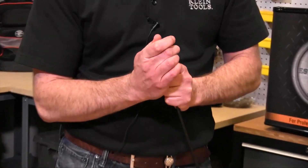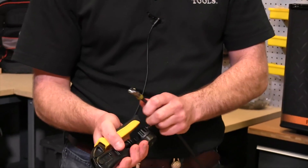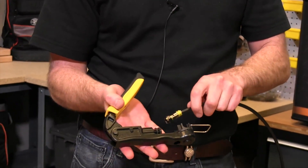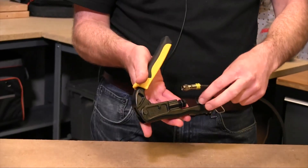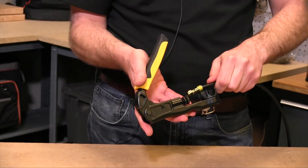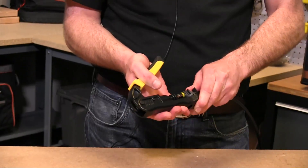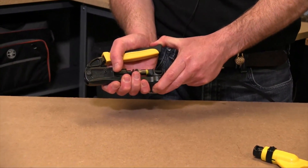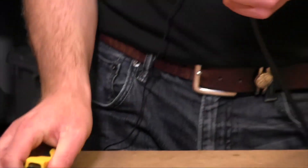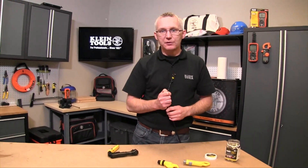This connector will fit right on, and then we will take a crimping tool. The crimping tool will seat the connector in the tool and squeeze the handles together to compress that connector. And right there, we have a coaxial cable finished with an F connector and ready for use.